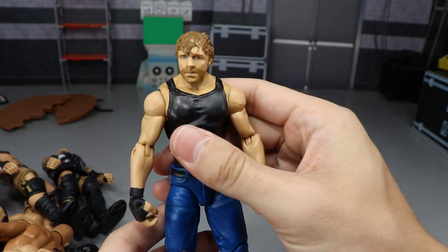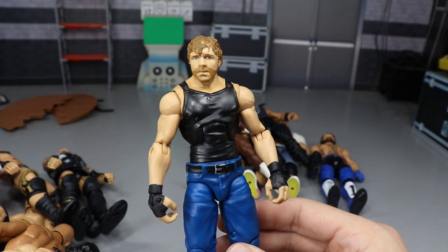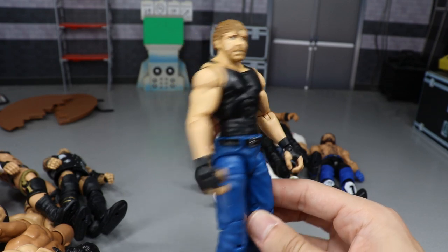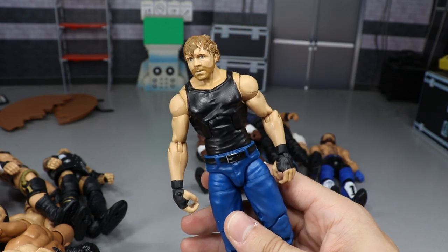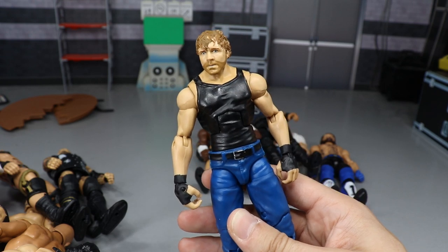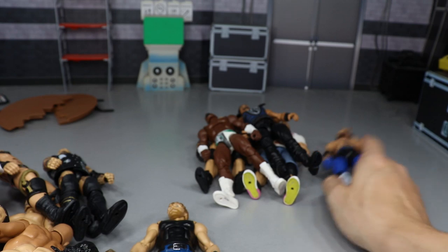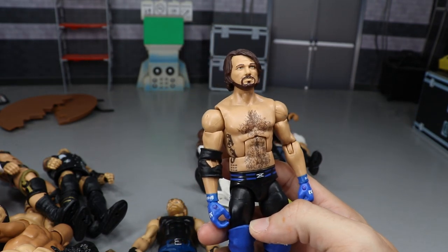Rapid fire — Dean Ambrose, aka Jon Moxley. Another guy on ball joints with a really underrated move set. A lot of people don't give him credit. I know he wasn't the most entertaining in WWE, but people love him. You can put him in an action figure truck, do all kinds of crazy things with Dean Ambrose — some unsanctioned matches. That's what makes him fun. He had to be included.